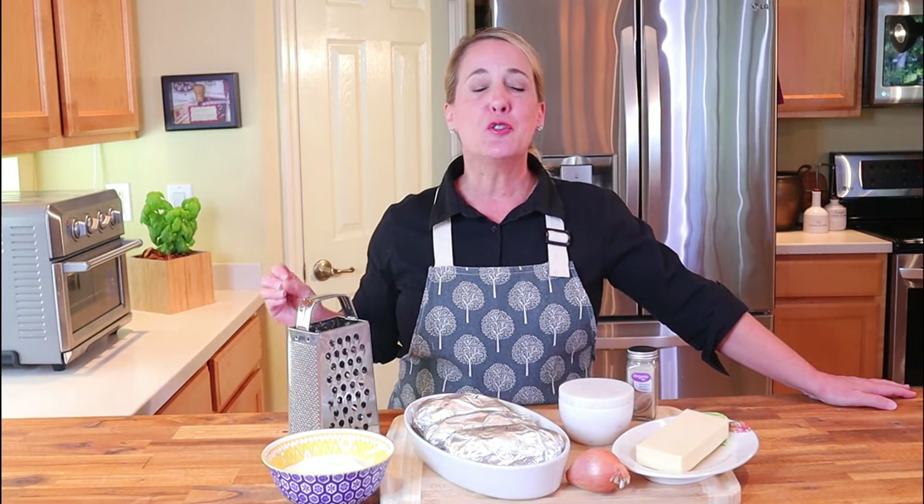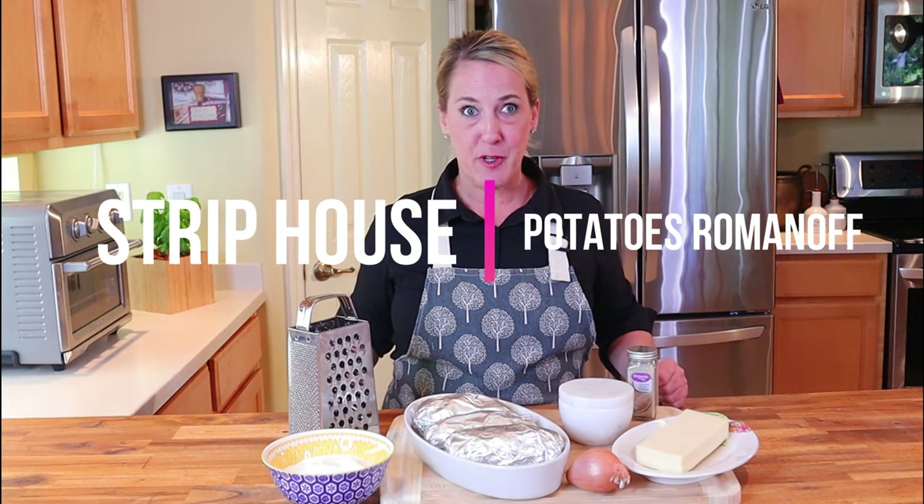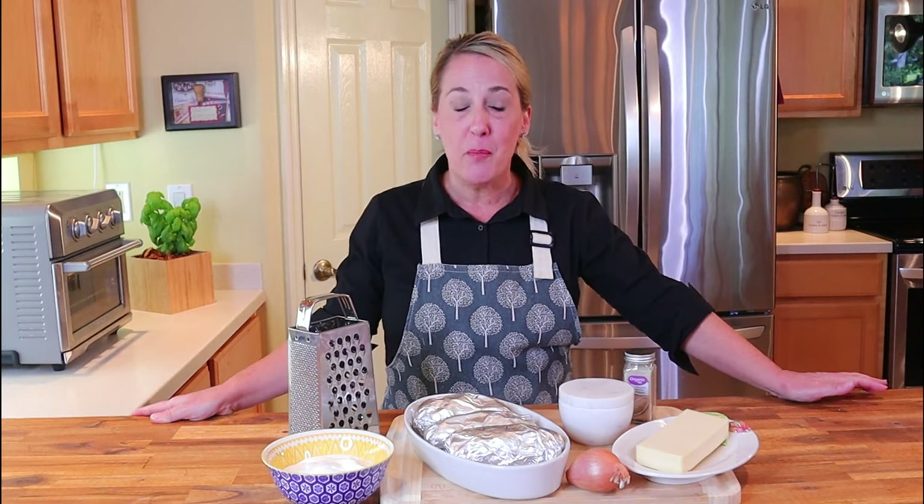Hello y'all and welcome to my channel Restaurant Recipe Recreations. In this episode I'm going to be teaching you how to recreate the incredible yet simple Potatoes Romanoff from the Strip House restaurants. If you've never been to or eaten at the Strip House, it's not what you might be thinking — the Strip House is a very small but very upscale chain of steakhouses.